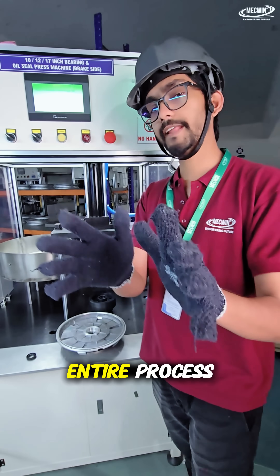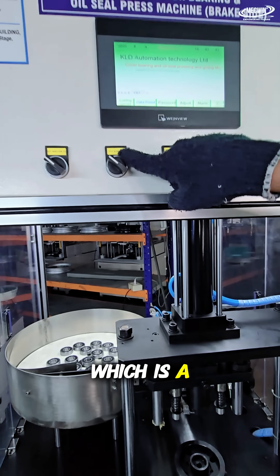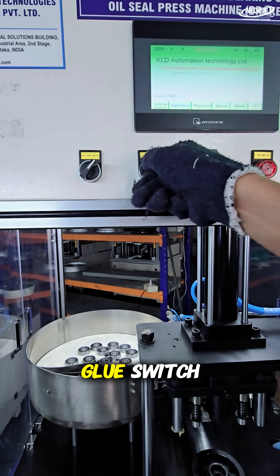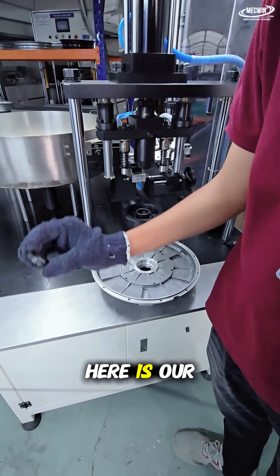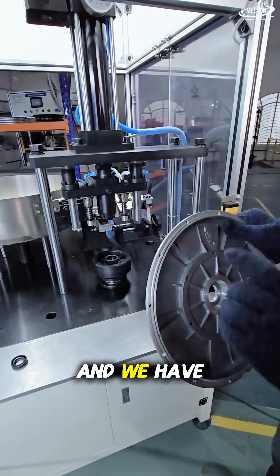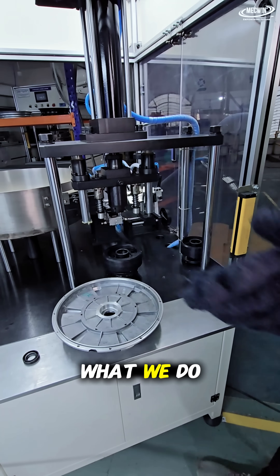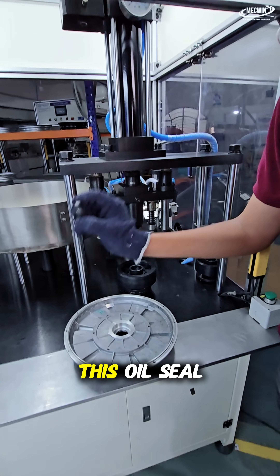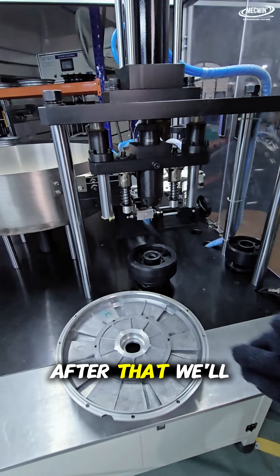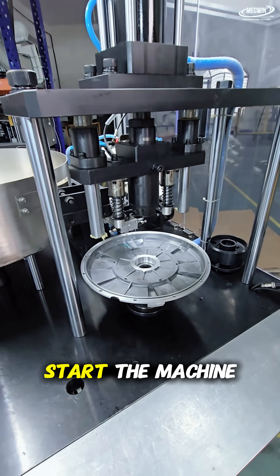Now I will show you the entire process. This is our first switch, which is the bearing switch, and this second switch is the glue switch. First, we have to turn on the bearing switch and the glue switch. Here is our oil seal, and here is our back cover, and we have placed the o-ring around the cover. First, we place the oil seal here manually, then we place the cover manually, and then we start the machine.